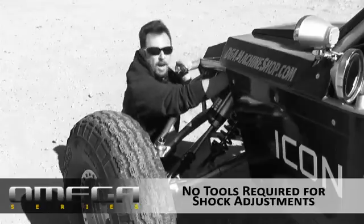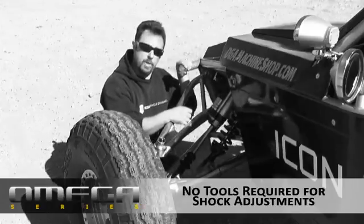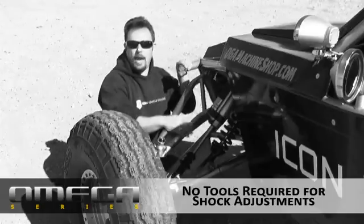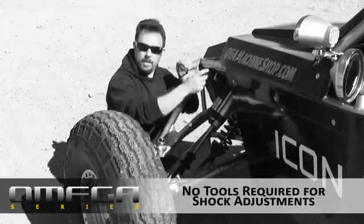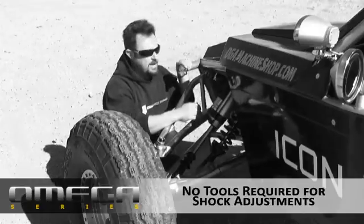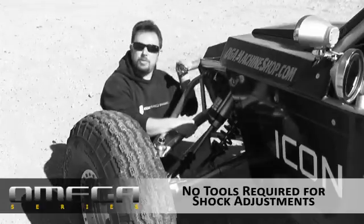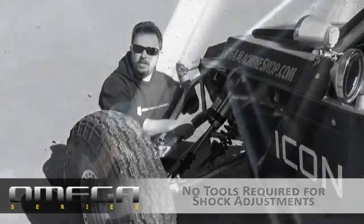There's also a knob up here for controlling rebound. On this car, if I had to make a rebound adjustment on a traditional bypass shock, I would have to remove this whole cowl, get out my wrenches, make the adjustment, and put it all back together — it would be a lengthy process. Now I can jump out of the car, reach up under here, click click click, make an adjustment to rebound, jump back in, and continue my tuning session.